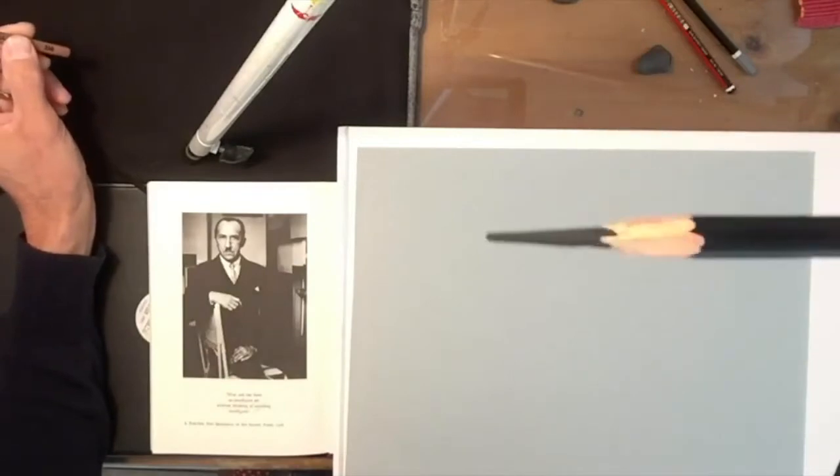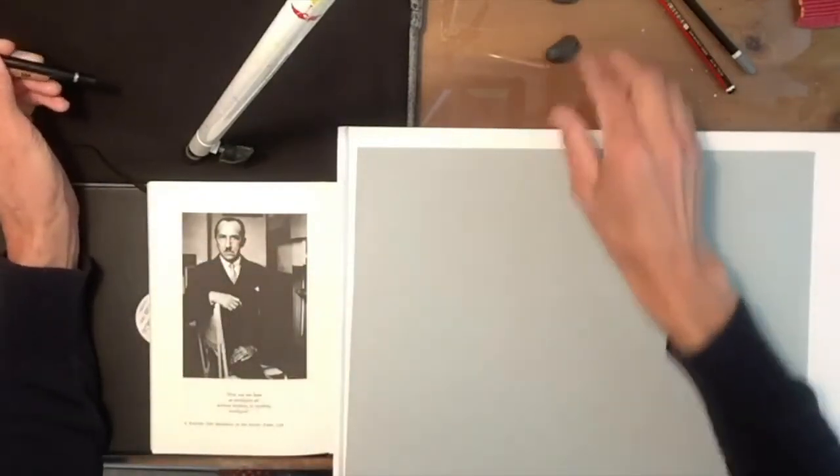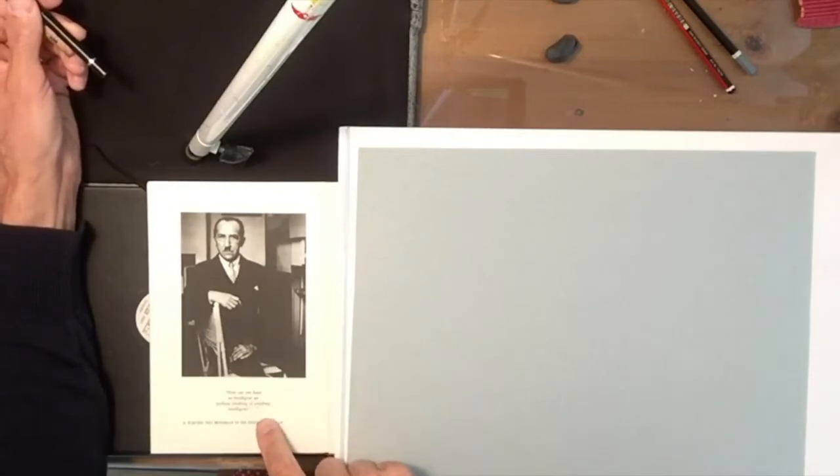This is my charcoal pencil that I've sharpened, and just a kneaded eraser. For my portrait I'm going to use an old photograph in a book that I have of the French painter Piet Mondrian.